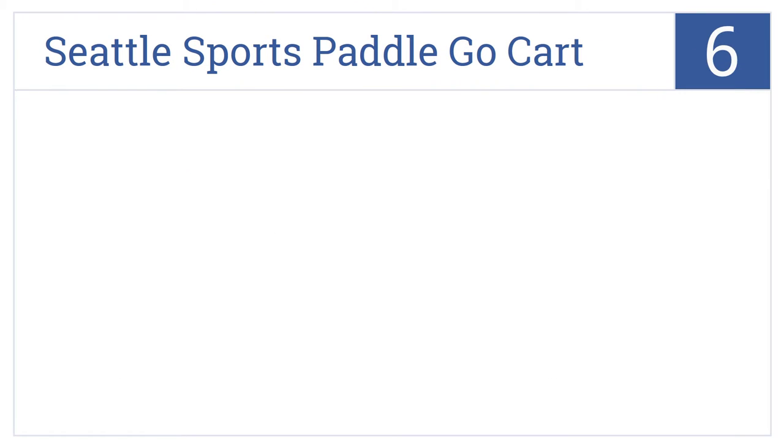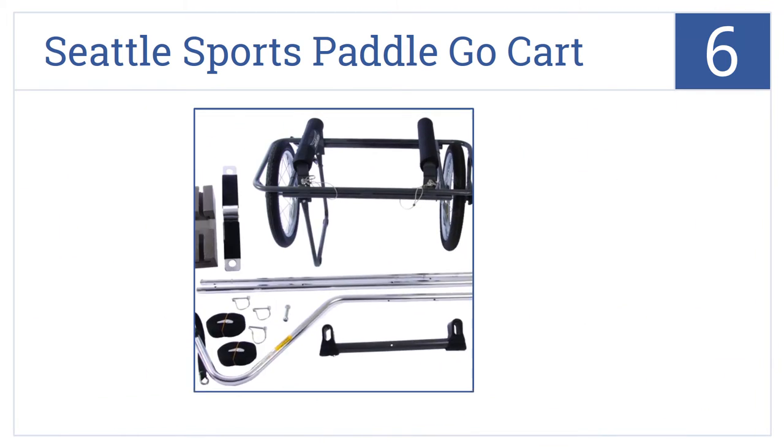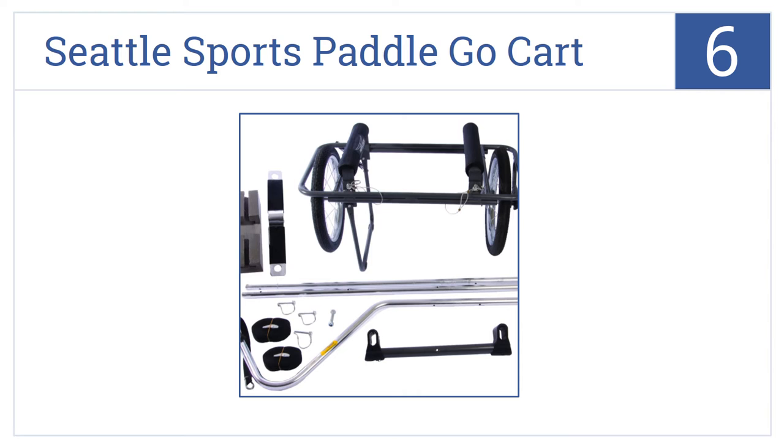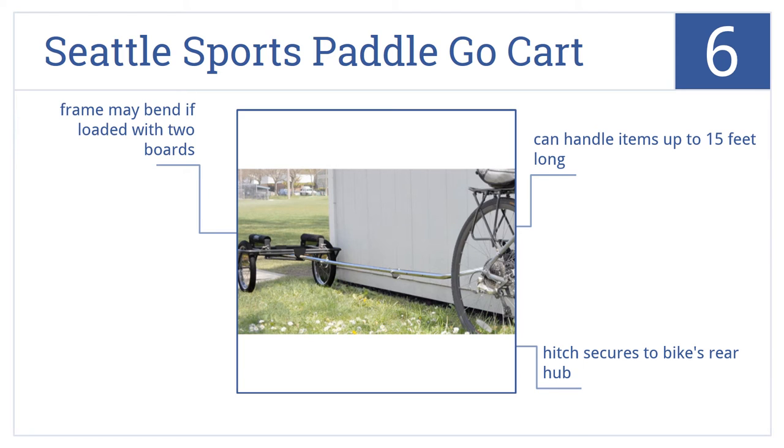At number 6, the Seattle Sports Paddle Go-Kart is made with an anodized aluminum frame that's lightweight for easy towing and corrosion-resistant to stand up to harsh salty conditions. The hitch secures to a bike's rear hub, and it can handle items up to 15 feet long, but the frame may bend if loaded with two boards.